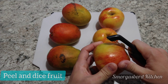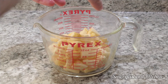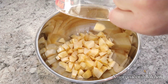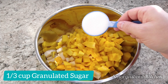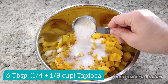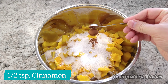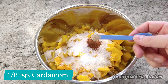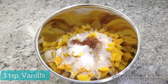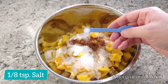We'll start by peeling and dicing 3 cups each of apples and mangoes. Once our fruit is prepared, we'll combine it in a bowl with one third of a cup of sugar, six tablespoons of tapioca, a half teaspoon of cinnamon, an eighth of a teaspoon of cardamom, a teaspoon of vanilla, a tablespoon of lemon juice, and an eighth of a teaspoon of salt.